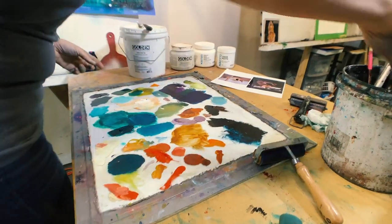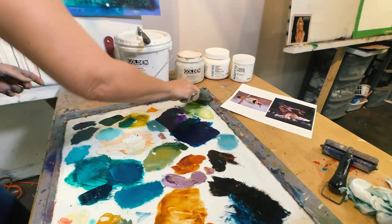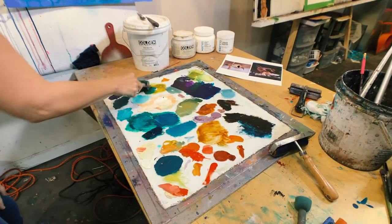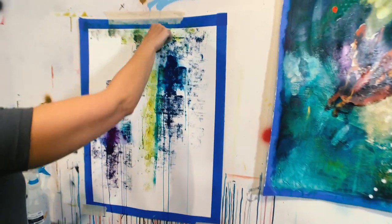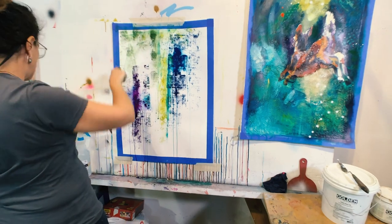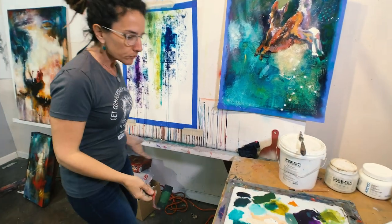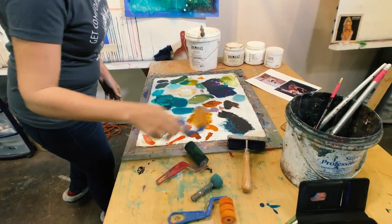You can try the different rollers — you can even wet them first. The idea is you'll just get different kinds of modulations and textures and things happening, happy accidents that you're not planning for, that later you can play off of. I can collage over this when I'm done, paint into it, or turn it into an abstract.